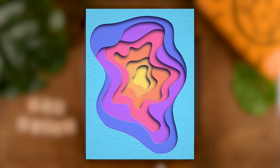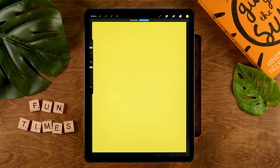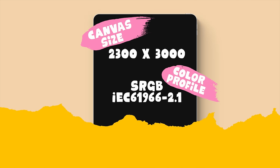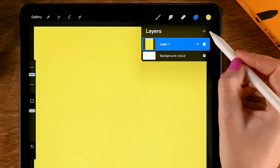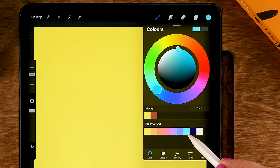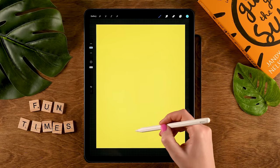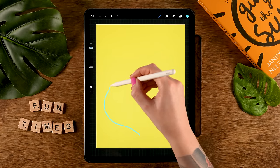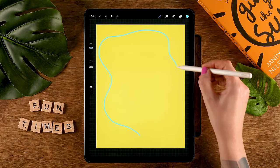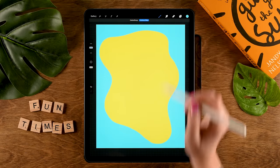Next, let me show you how you can easily create a paper cutout effect. First, drag in this first color onto our canvas — but of course you can use any color you like. My canvas is 2,300 pixels by 3,000 pixels. Now make a new layer on top, tap the plus, and grab this color. We are going to create a pretty random shape — I'm using the MonoLine brush, and I'm going to make a flowing motion around the canvas, create a closed shape, and then drag in the color on the outside.